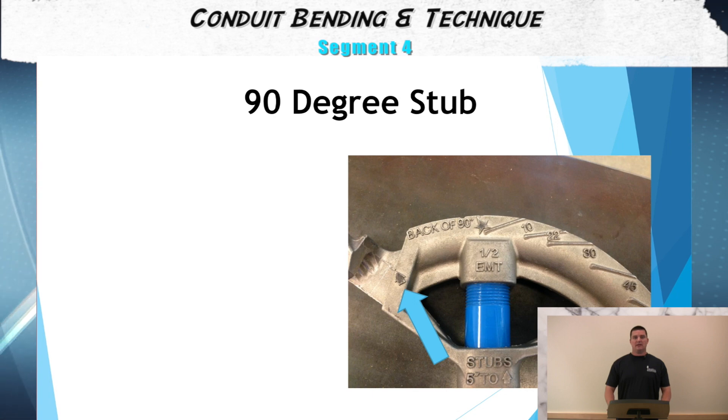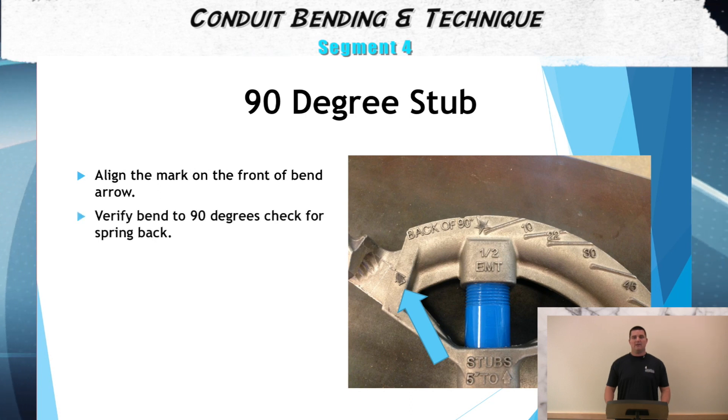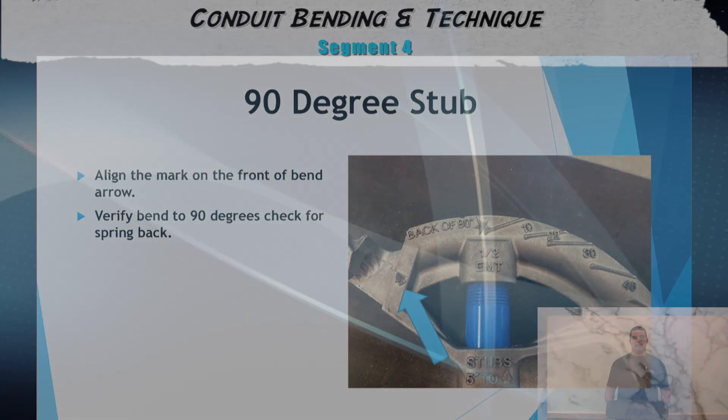For the fourth step, we then line up our mark on the front of bend arrow, as you can see in the photograph. And for your last step, verify that the conduit has been bent to a true 90 degrees. Remember, you may have to go to 93 to allow for spring back.